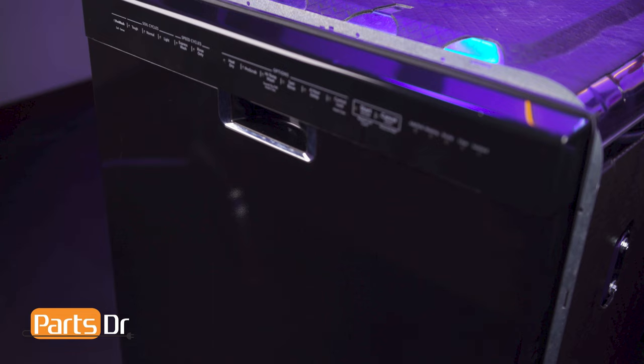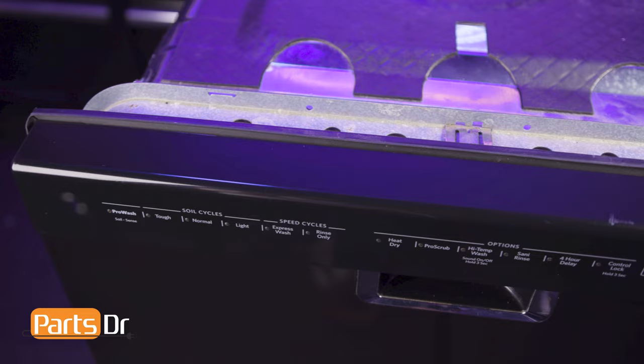Hi, this is Eric with PartsDoctor and today we're going to show you how to replace the wiring harness on your Whirlpool dishwasher. These instructions also apply to other Whirlpool Corporation dishwasher brands including KitchenAid, Maytag, JennAir, Amana, and more.